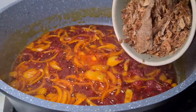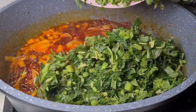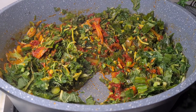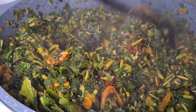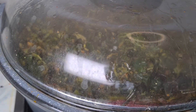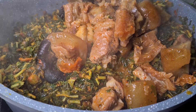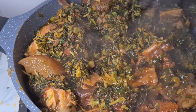Then I stirred and added in my crayfish. Here is my washed vegetable — I added it into my pot, then I stirred the soup together and covered. I came back and introduced my ponmo, my cow meat, and then I added my meat to the pot.